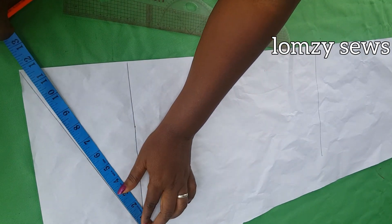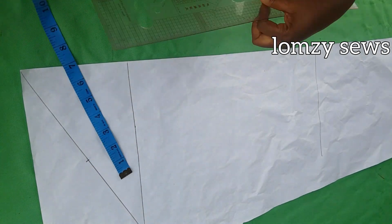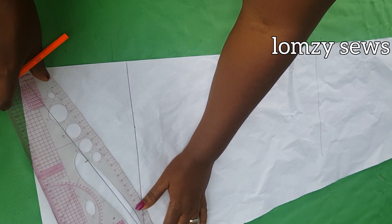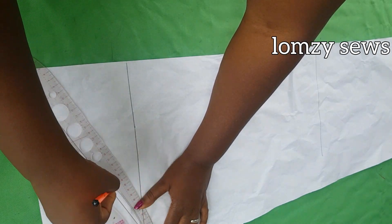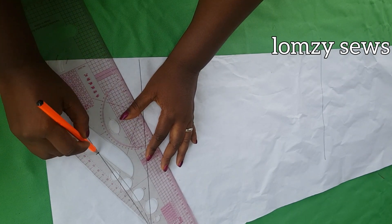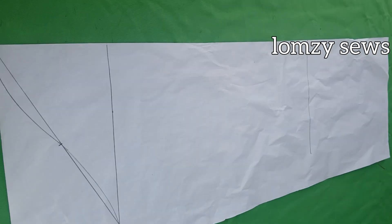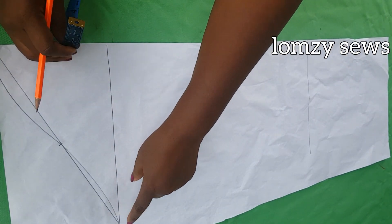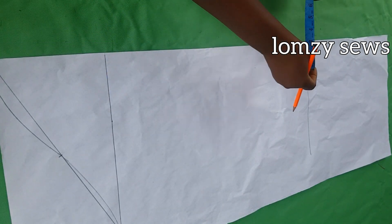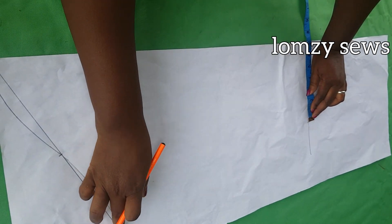Divide the sleeve head line into two and mark the midpoint — that's where you draw the sleeve head curve, coming down about 0.3 to 0.5 inches and curving across to mark the sleeve head. For the wrist, take two-thirds of the armhole measurement — in my case that's 7.1 inches, which I'll round to 7 inches — mark it here and connect it to the sleeve line.